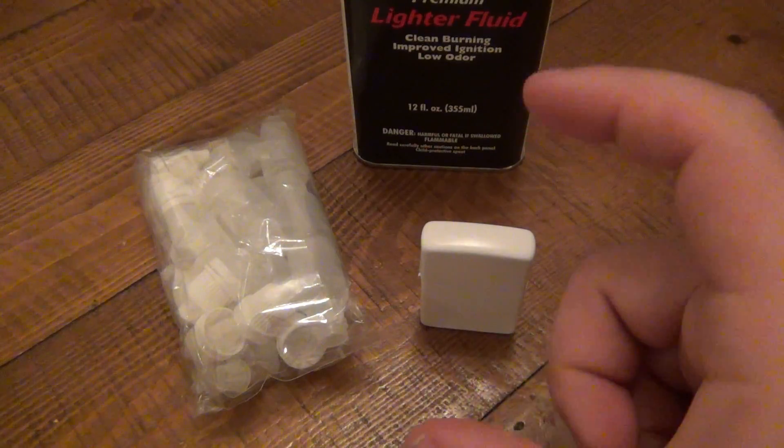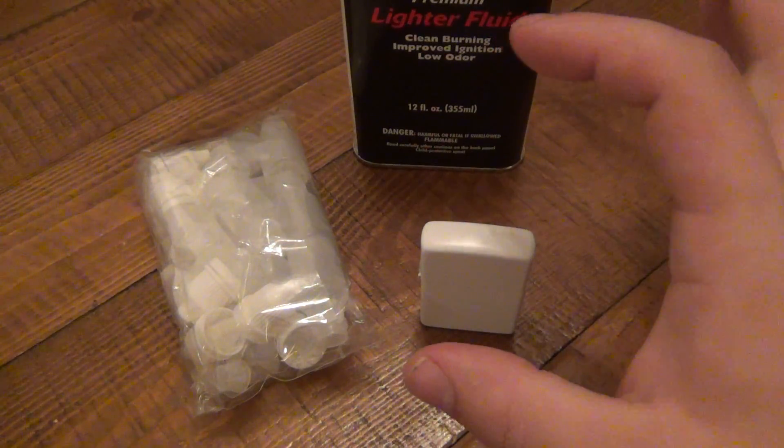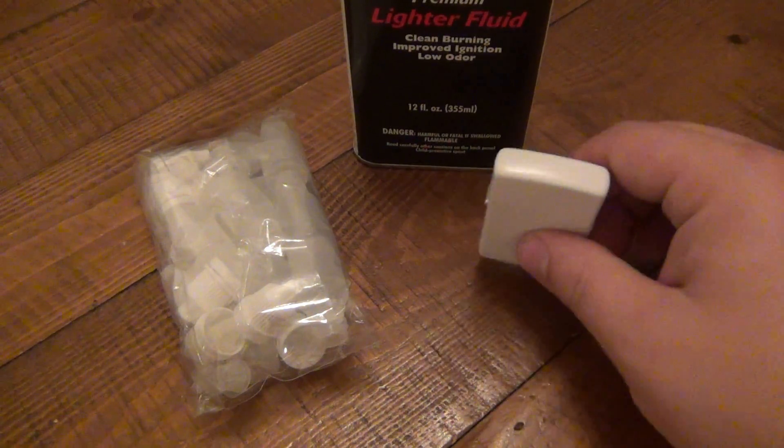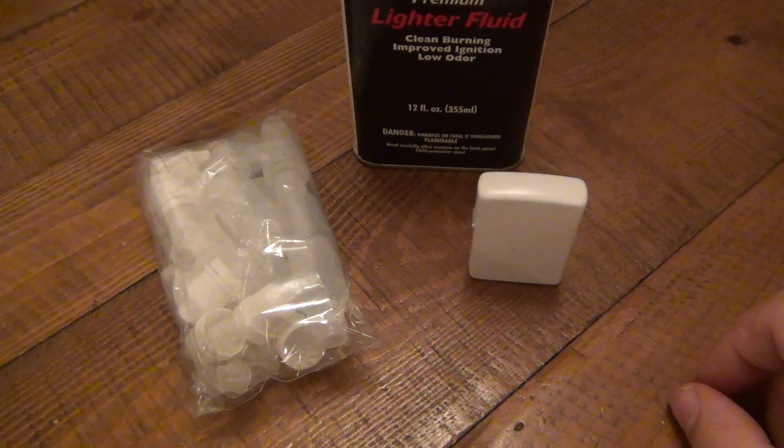Zippo does make their own brand of fuel canisters — about this long. I've done videos on them in the past. There are a lot of rip-offs out there that aren't Zippo brand but work almost as well, and you could probably find one for around five bucks or so.